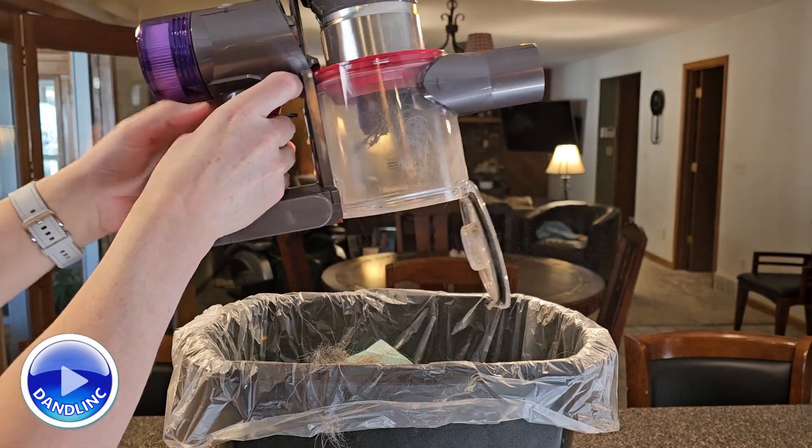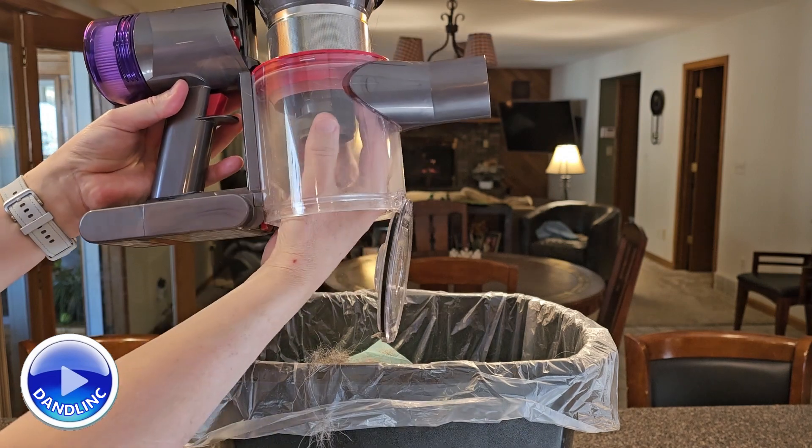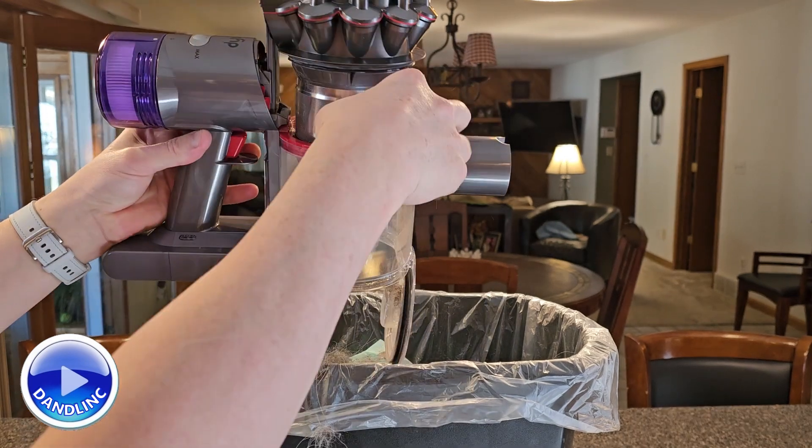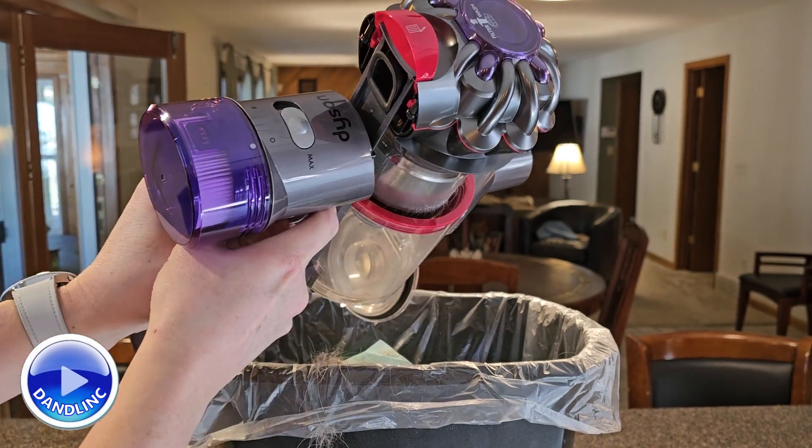Now for our German Shepherd — she has such long hair that sometimes it gets wrapped around — so I'll stick my hand in there and clean the little micro screen at the top.